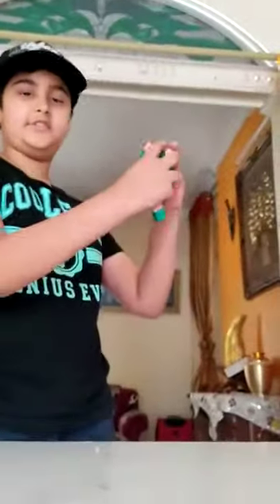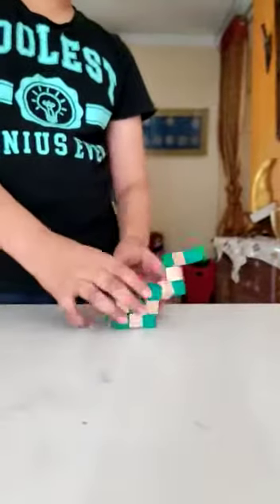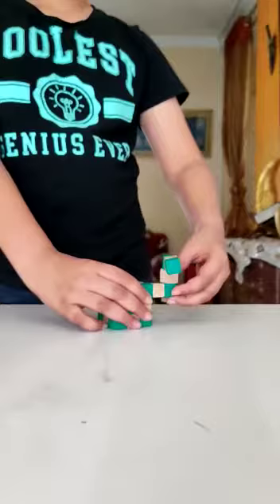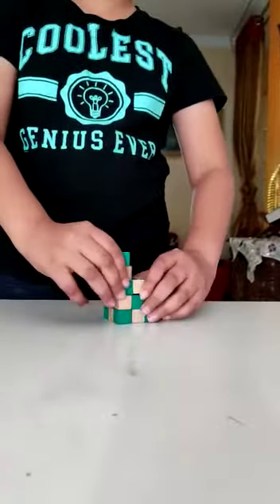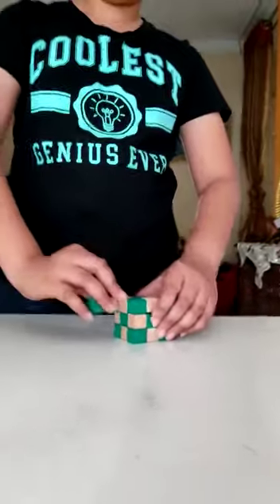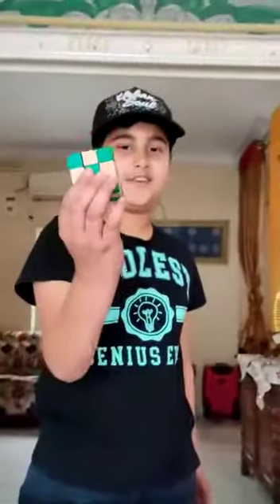And then you take this part and flip it this side and pull it down. Then you just flip it up like this, turn it this way, this way — and done. Your snake cube is solved.